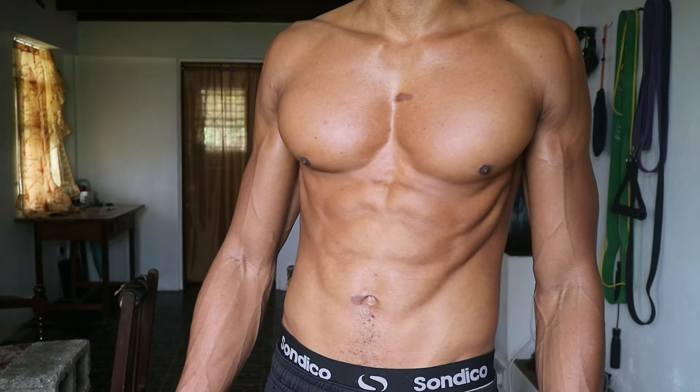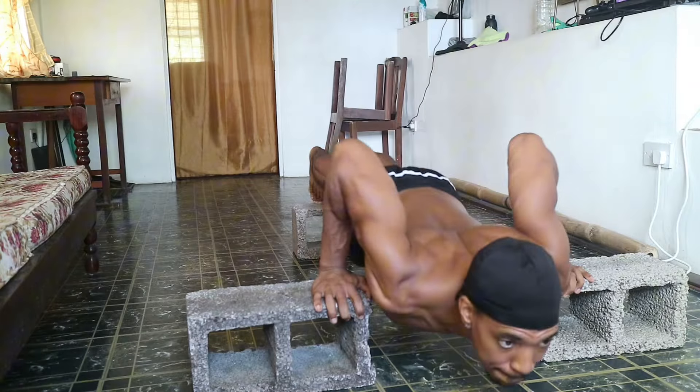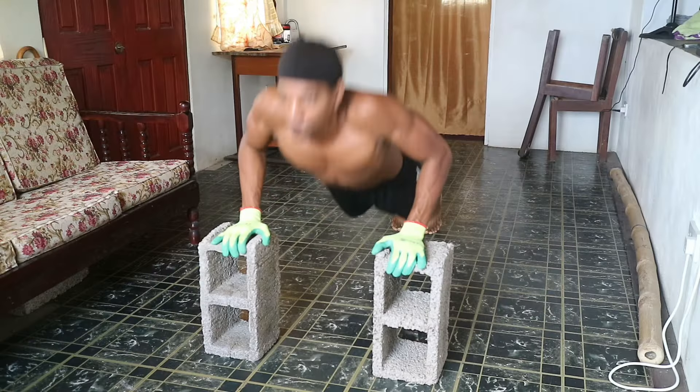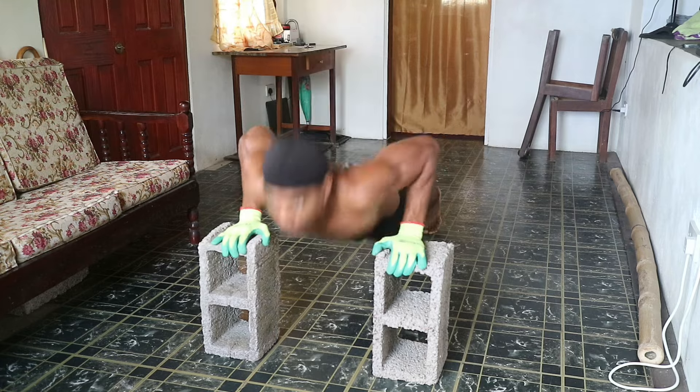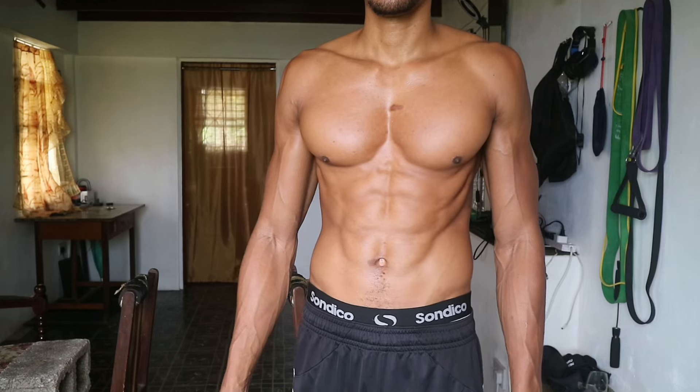I would highly suggest that you incorporate these calisthenics exercises into your routine to build a bigger and stronger chest at home. Remember to focus on proper form and gradually increase the intensity as you progress. Stay consistent and you'll see results in no time. Stay active, stay healthy.